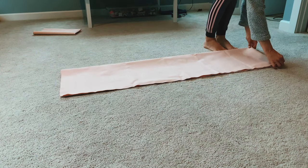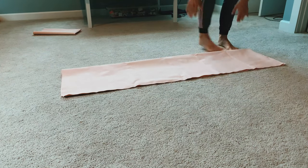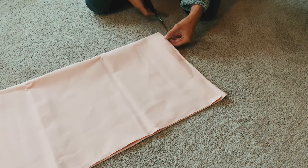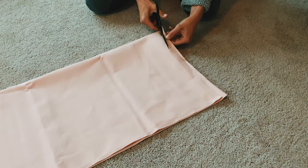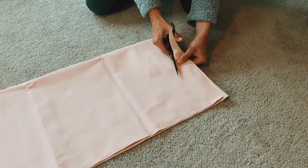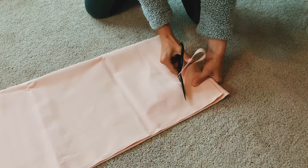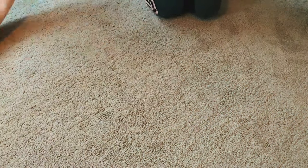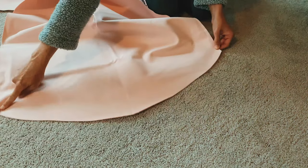From here, cut either a straight line down from the inside corner or a rounded edge — it's up to you, either way works. When you open this up, you should see a nice rounded edge or kind of a triangle shape.